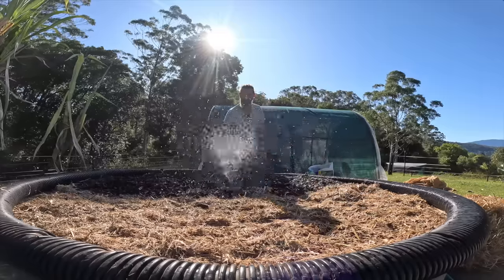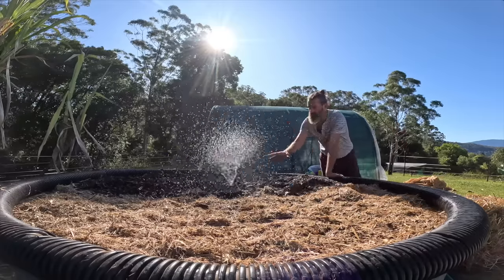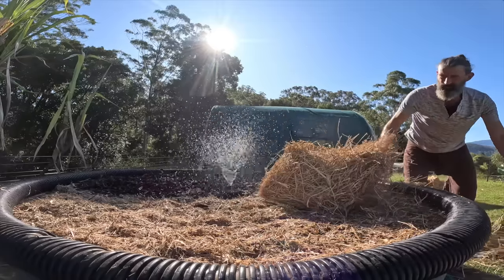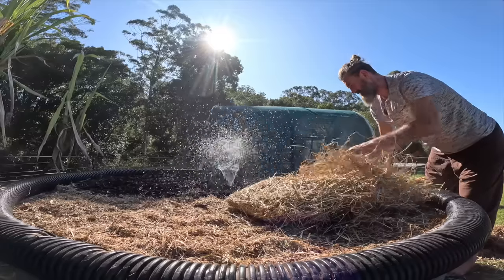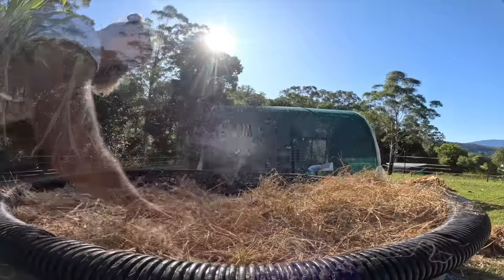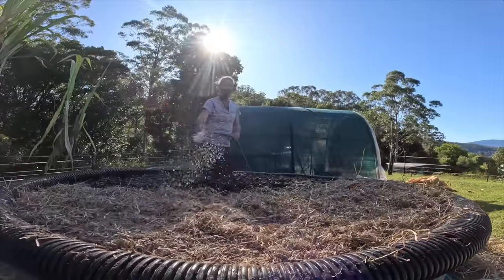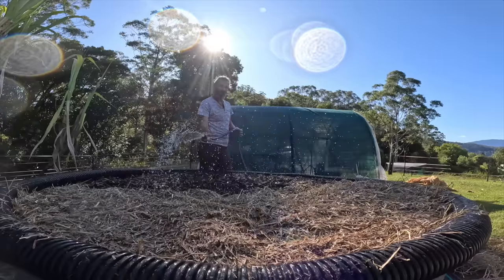We're getting really close to planting our mushroom spores now. I'm going to give this a little bit of water. Because I'm planting three types of mushrooms in this bed, I'm going to have wood chips on this side, sugar cane mulch and hay on this side, and my logs piled up in a pyramid on top. I'll mix the hay and sugar cane mulch together and give it a good water. When you're making mushrooms, you don't have to think about compost or fertilizer — the mushrooms eat the wood chips and the straw. That is their food.